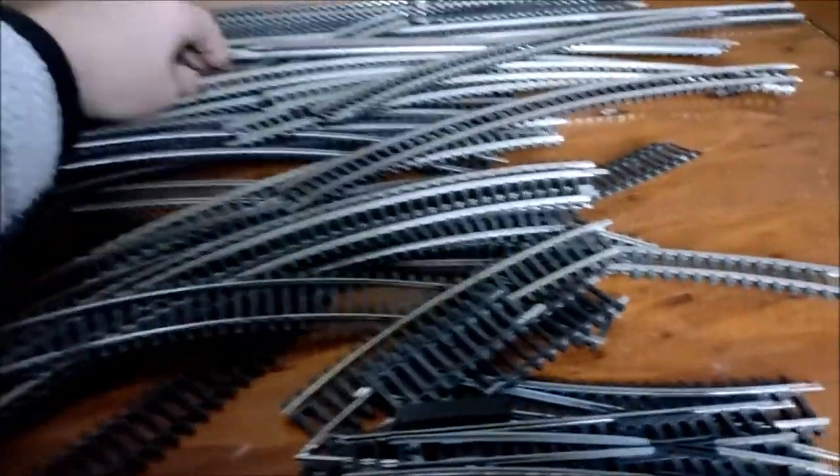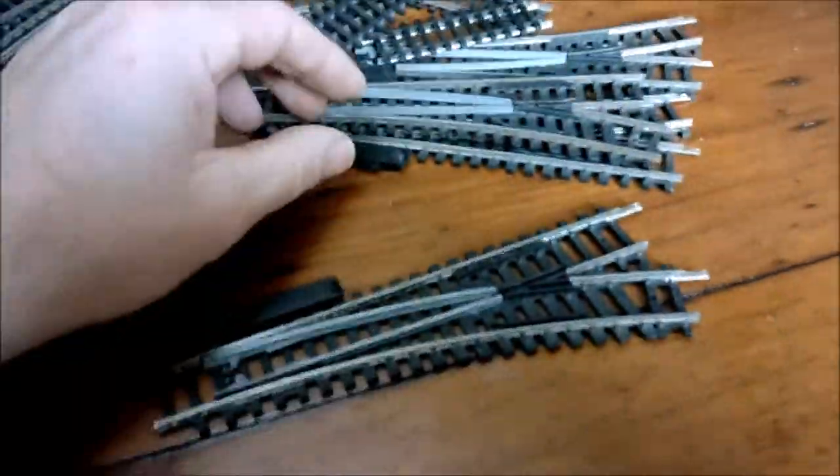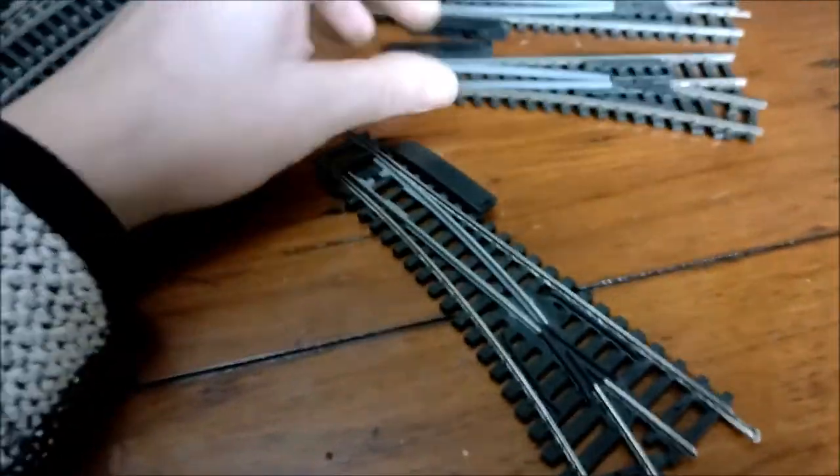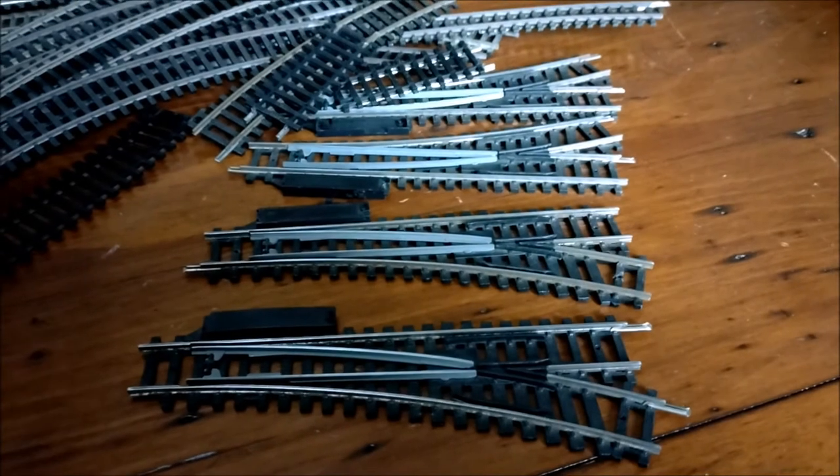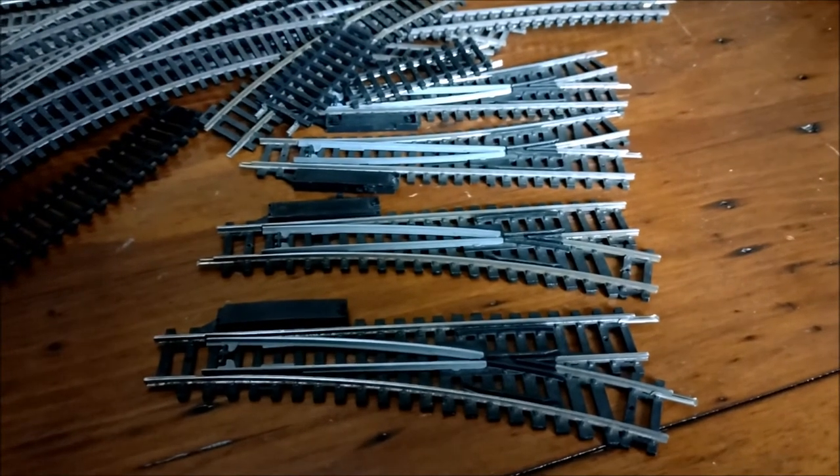I might go a little bit longer and go for one with some points. If I put points in on both sides that'd be great, so I'll have a look at some designs and see what I can do.